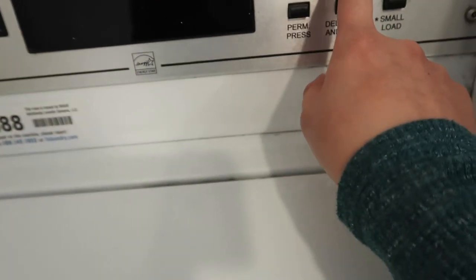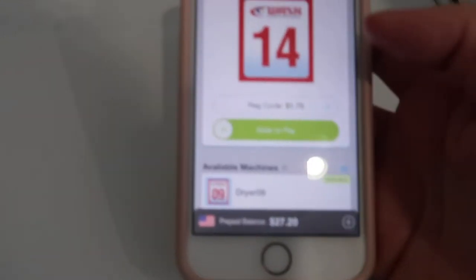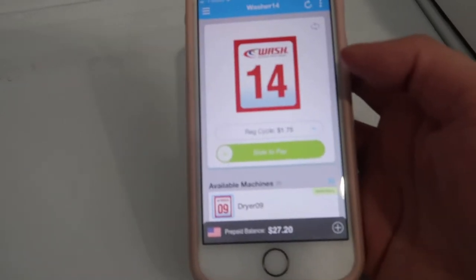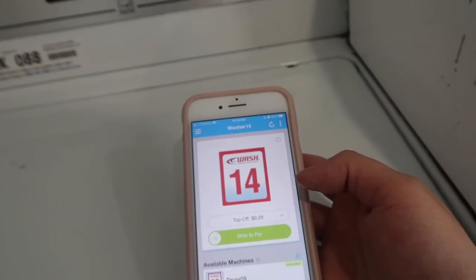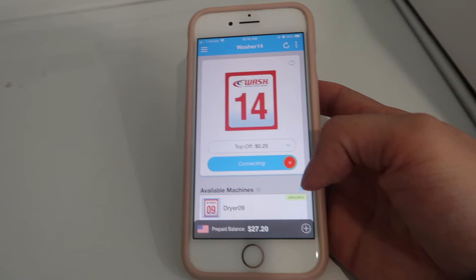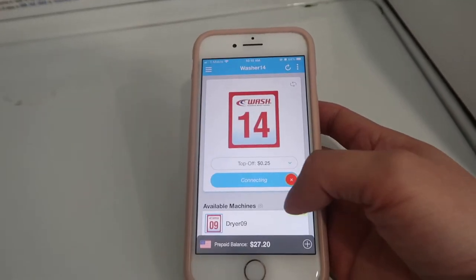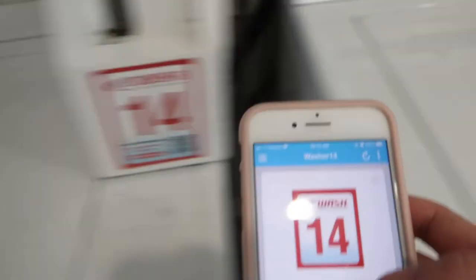Someone came to do their laundry and I'm a little awkward to vlog around others. But anyway, I'm starting the load right now. I'm going to do a super cycle — there you go. And then this one too.